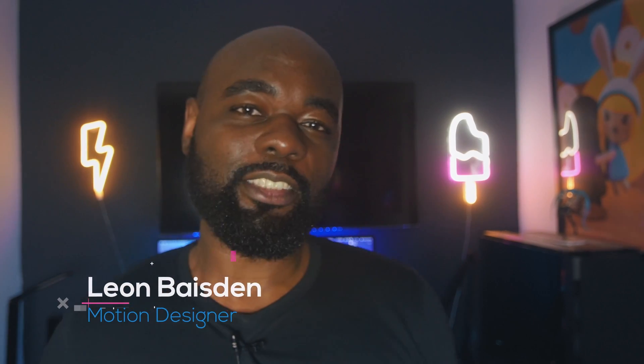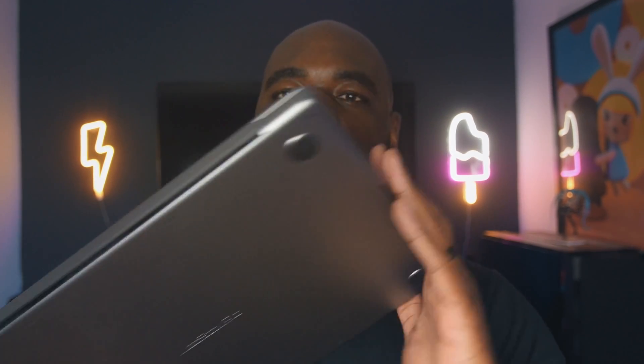Hey guys, Leon Bazden here, and I have something special for you. The M1 Mac, the M1 Max, the M1 Max MacBook Pro. So let's see how great this is. I'm really excited to test it out.